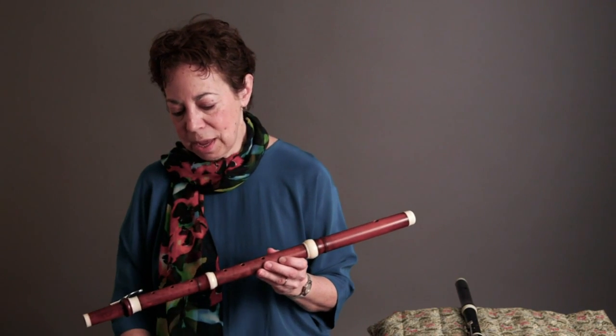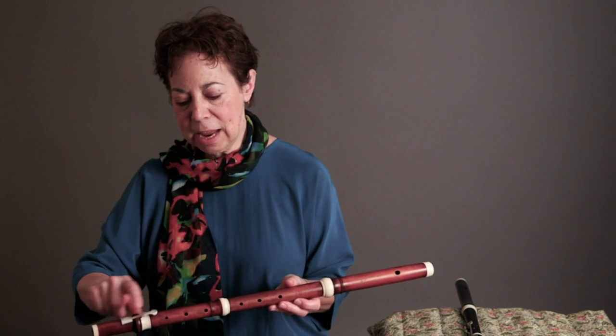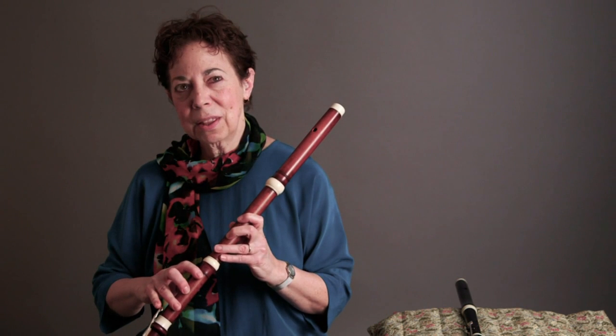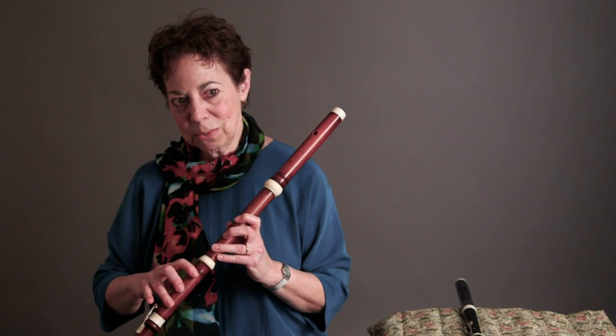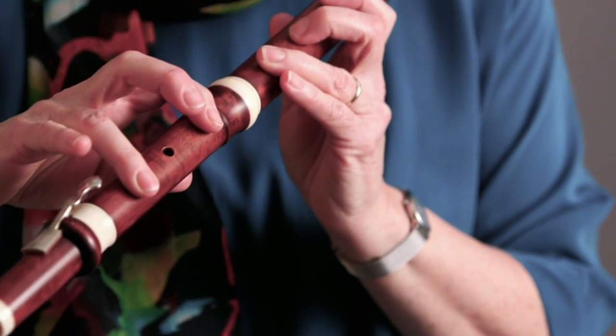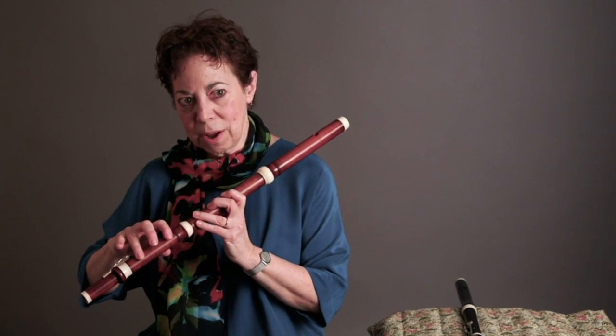It's got the same holes as the Renaissance flute, but it has a key now down here. Because you can't finger all the semitones, you have to produce some of the notes by opening a hole and then stopping a hole farther down. This creates a sound which is very, very pale. So if I were going to play a chromatic scale... you can hear many different sound colors inherent in that scale.